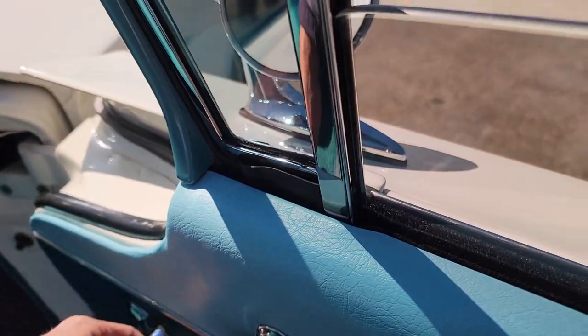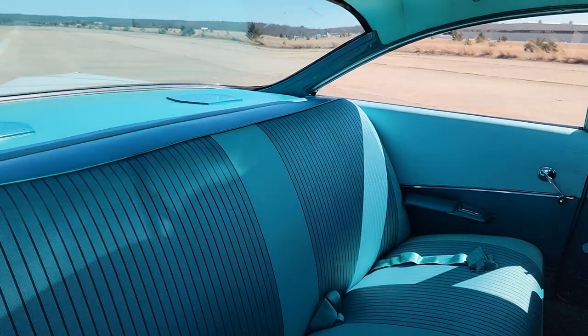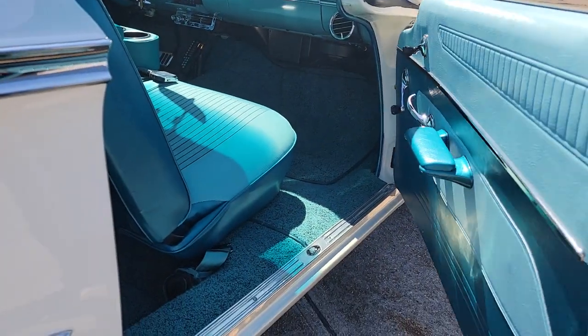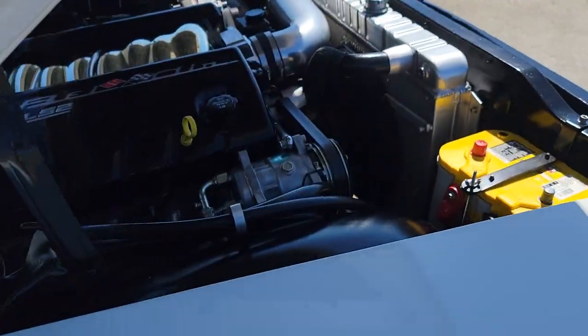I love how the windows come up and down with one finger — look at that, gorgeous. I'll close the door for you to see how it flows. The driver one does the same thing. Beautiful.